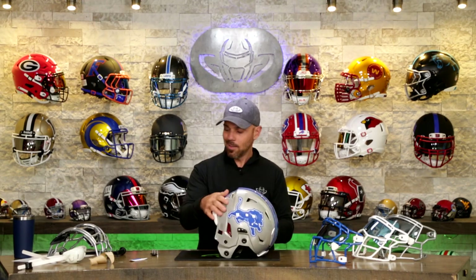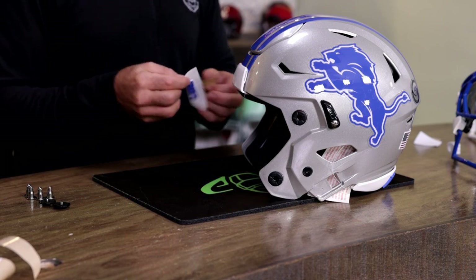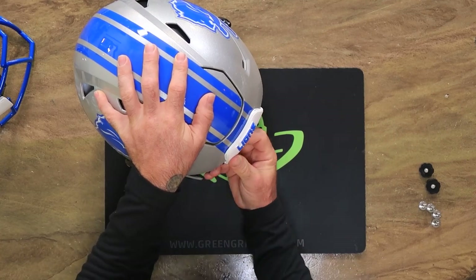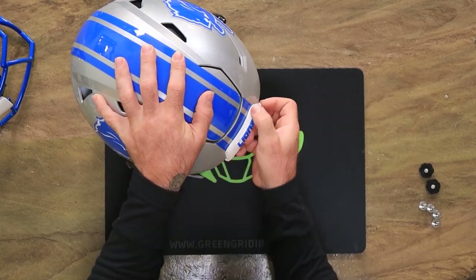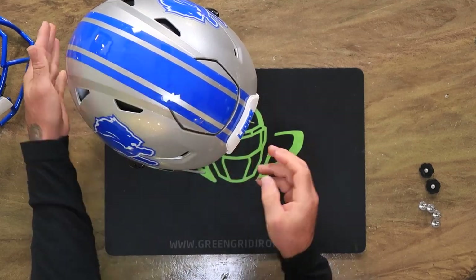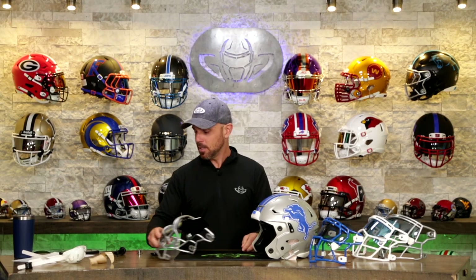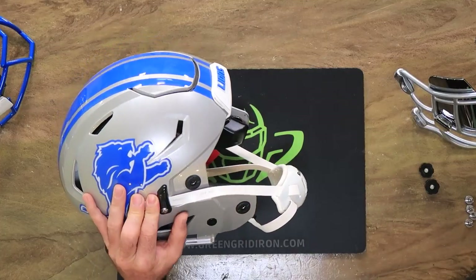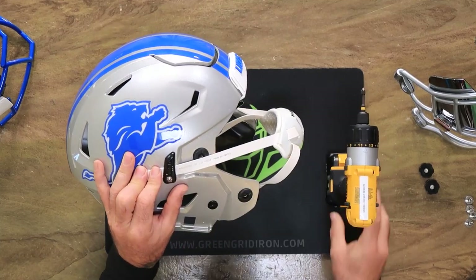So let's talk about the Lions for a second while I'm doing this front bumper. What do you guys think of Hutchinson? Did you think him getting a $24 million signing bonus is insane? Or did you say that's money well spent because he's going to be a beast? It makes sense — the guy is an animal and he's already getting three or four sacks and his season is very, very young. We're going to be seeing highlights of him for a long time coming.